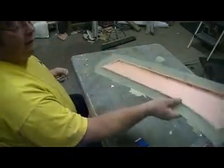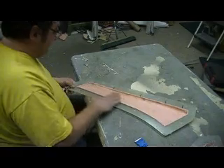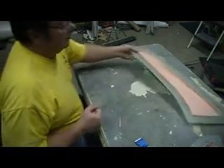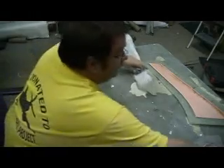Bam, there's half of it. That looks good, man - it came out awesome. I need to grind that end down a little bit more. I'm going to let that ratchet set up a bit before I do that.